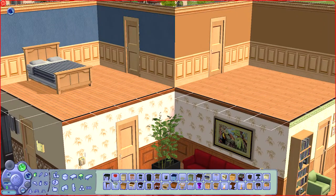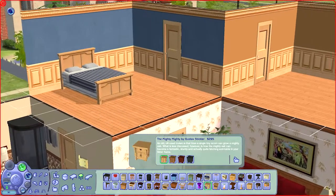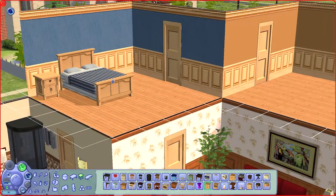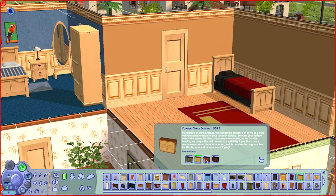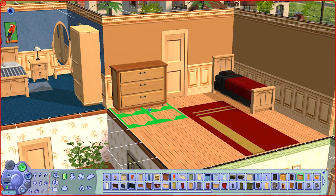I realized I rarely use blue — for the master bedroom it's always red or green — so I'm going to pick blue this time. I like this artwork. For the second bedroom, we'll be using more of a dark red color.